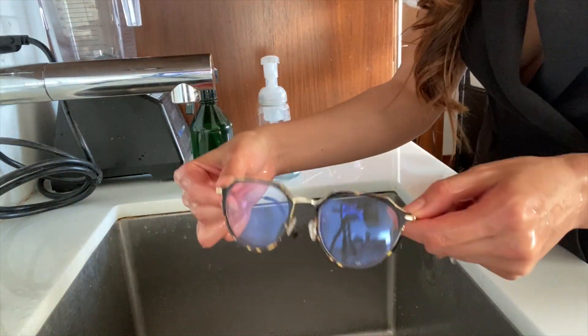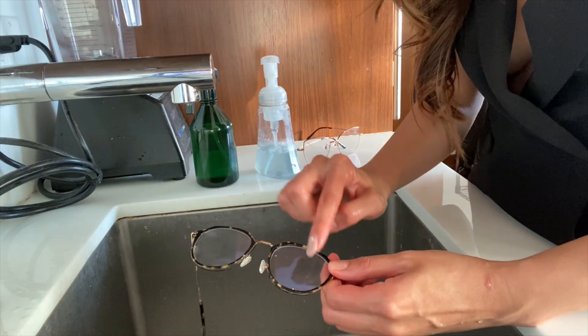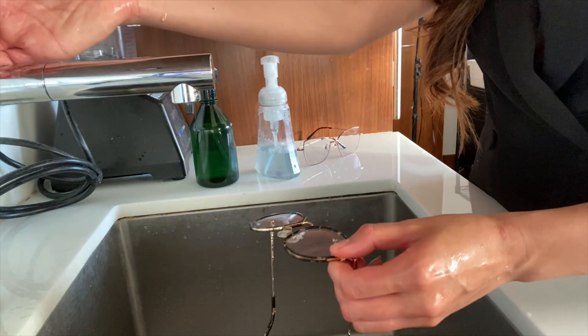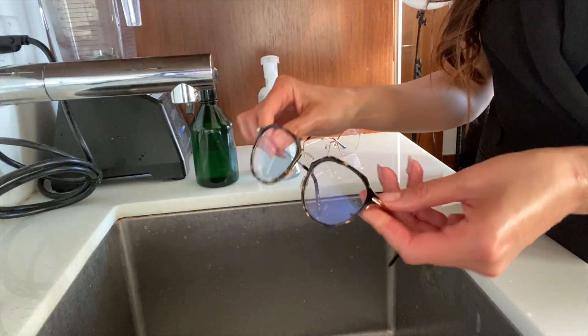Next, you're going to rinse your glasses under warm water. If you use hot water, you can cause the coating of your frames to peel off. So you're just going to use warm water like that.